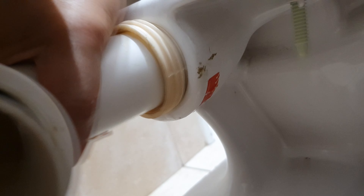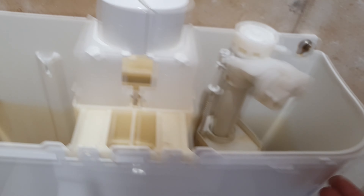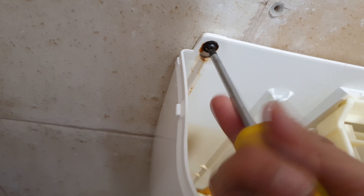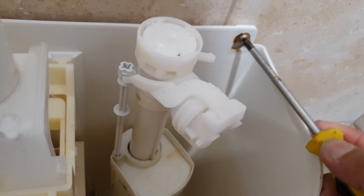Put it in here, twist and turn, and then we can put it in. You may need to unscrew this so that you can lift the cistern up a little bit, and then put this one in.